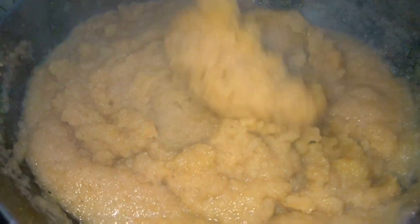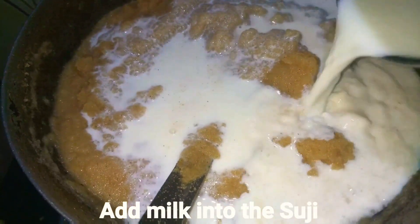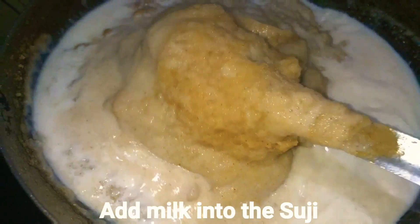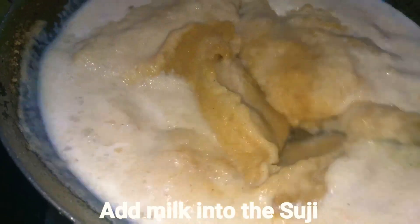You can see the suji has soaked all the water, become soft, and increased in size. Now just add the milk into it. After adding the milk, give it a proper mix.